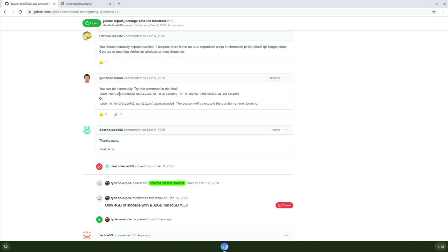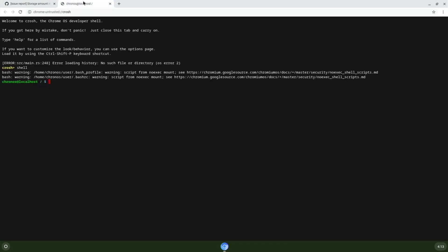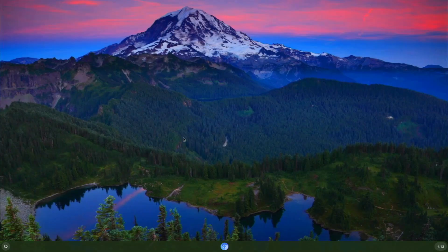To open shell, press Ctrl+Alt+T to open crosh, then type 'shell' to access your whole system. Copy the second command listed in the issue, paste it into shell, hit enter, do a reboot, and then you'll have all your storage available. It's a quick fix — you don't need to plug it into another Linux machine and use GParted.